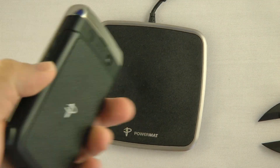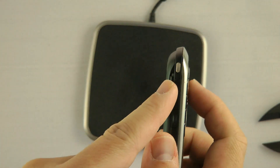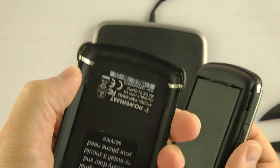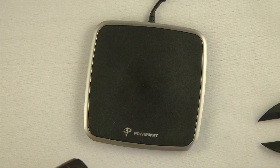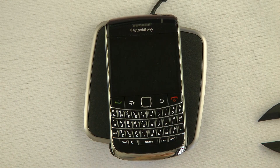It's not really noticeable, although if you have a fitted case, it won't fit. So here's how it works — there are charging connectors at the bottom of the Bold 9700. The Powermat basically uses those to charge the phone. To charge it, you just put it on the mat. The sound means it's charging.